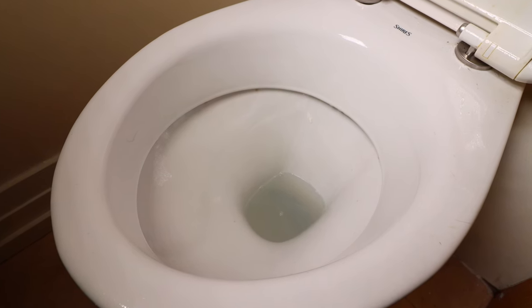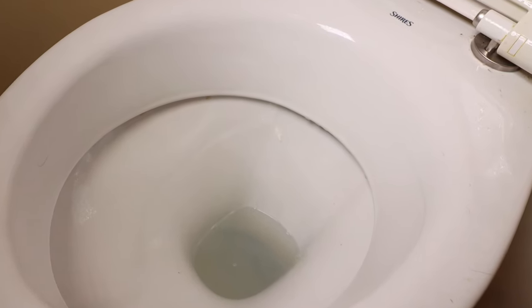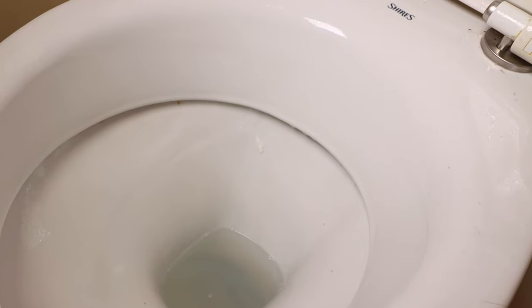For more awesome cleaning tutorials and hacks go ahead and hit the subscribe button so you don't miss out. Carl here from Cleaning Out 2 — how to remove a rust stain from a toilet bowl. Thanks for watching.